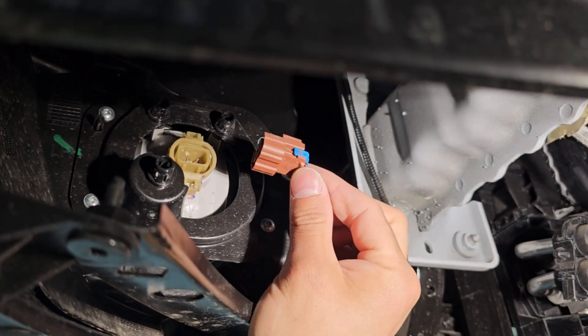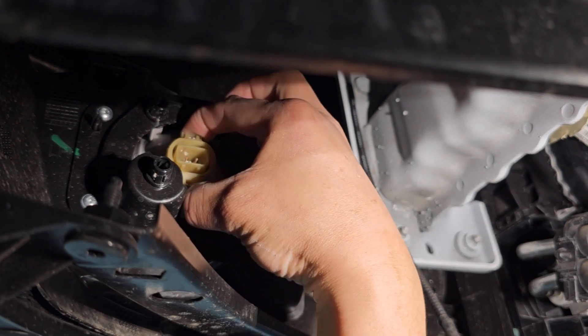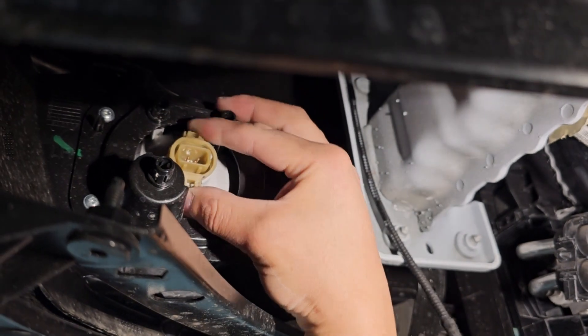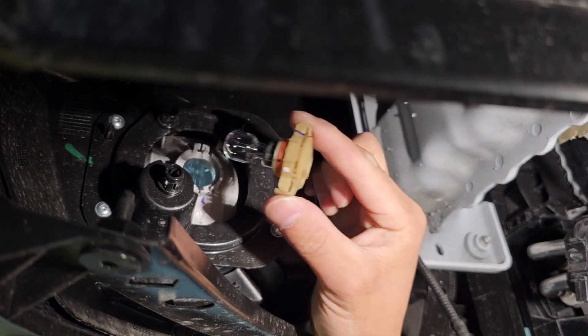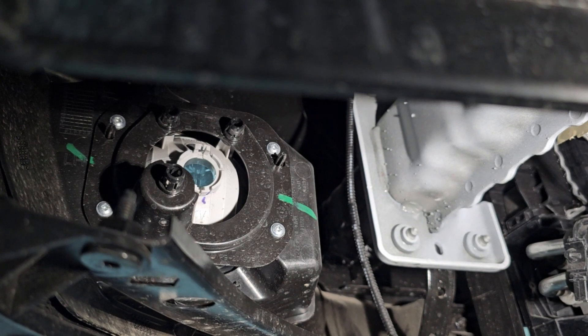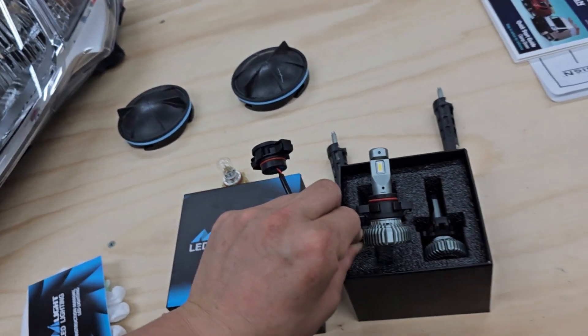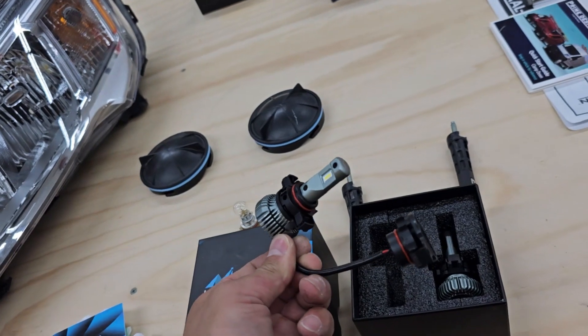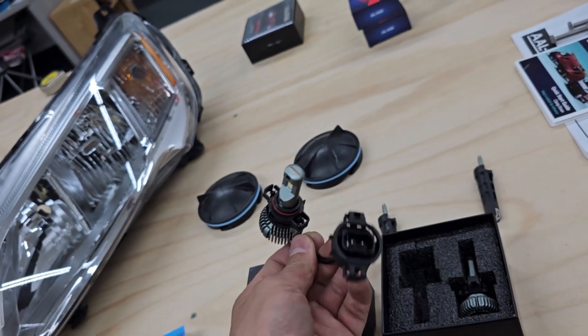This type of bulb you pinch the top and bottom and then it pops off. Now I'm going to go get the LED bulb and swap it out. Here are the replacement LEDs for the fog lights — they will just pop in just like we took it out and then clip into that.